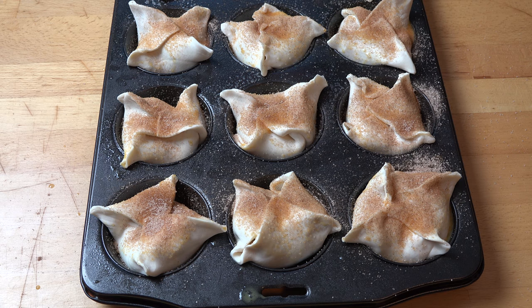Preheated oven, 200 degrees Celsius — 400 degrees Fahrenheit — for about 20 to 25 minutes, or until the pastry is puffed and golden.